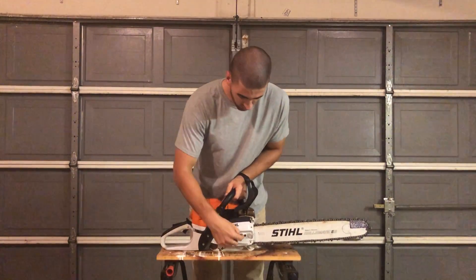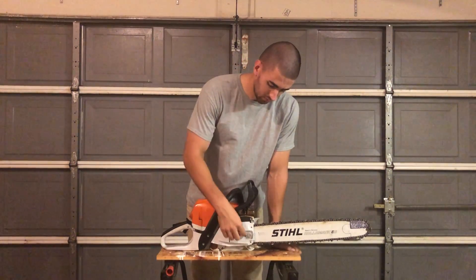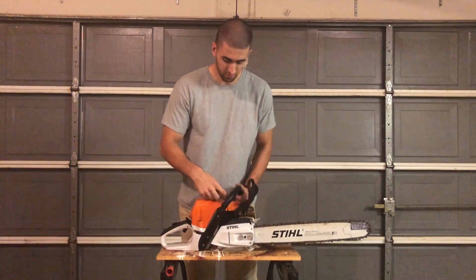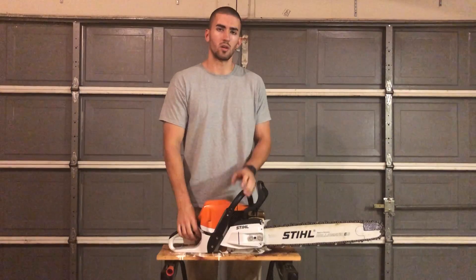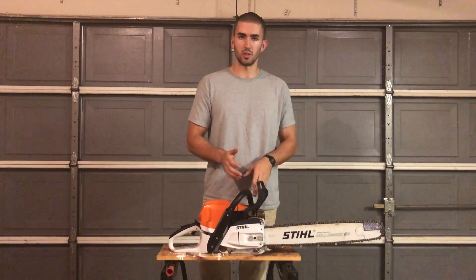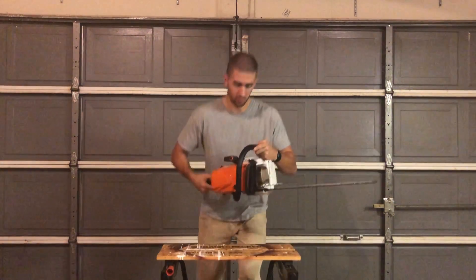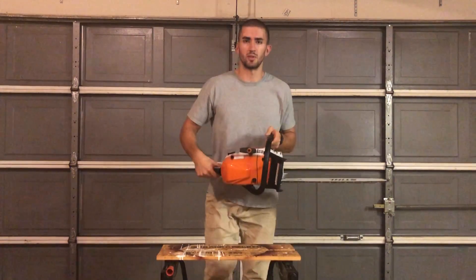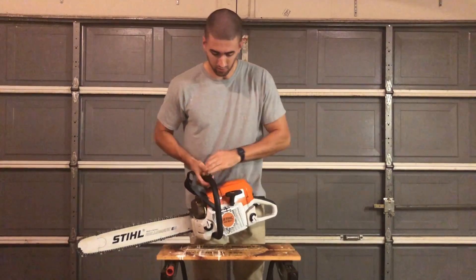You have your bar nuts and your chain tensioner. Bar nuts need to be released before you tension the chain. This line here running across is your gunning sight. This is what the chainsaw user uses as an aiming sight when felling a tree — during that first initial face cut, you use that line as a reference to make sure the tree is going to fall where you want it to go, assuming all your other cuts are correct as well.